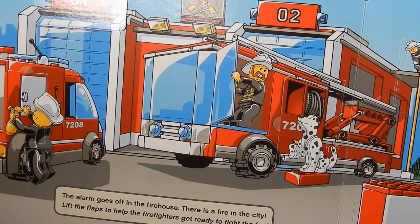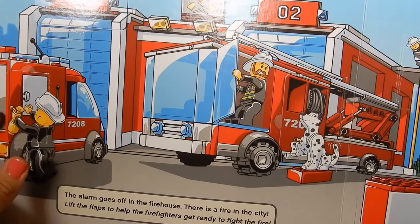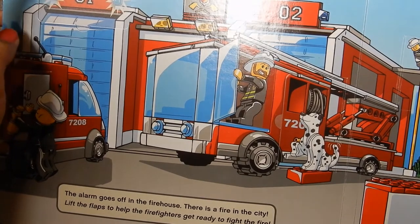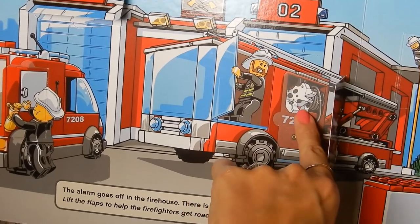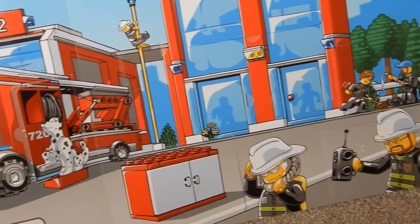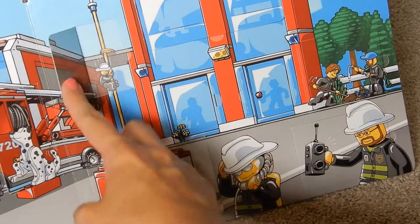The alarm goes off in the firehouse — there's a fire in the city! Lift the flaps to help the firefighters get ready to fight the fire. This first firefighter looks like he's loading up the truck getting ready to go. There's the alarm going off letting everyone know it's time to go. There's a little dalmatian dog — bark bark, he's ready! More firefighters getting ready, and a box full of supplies. One firefighter is going down the fireman pole — zoom!